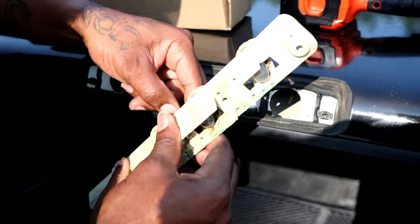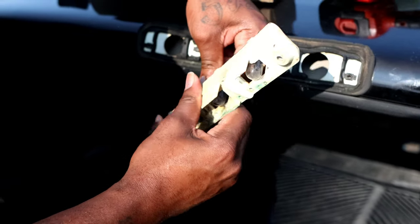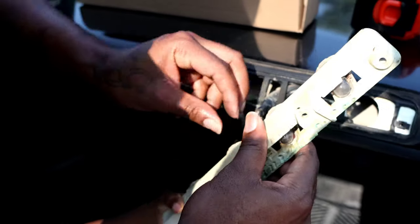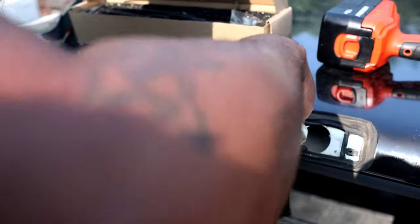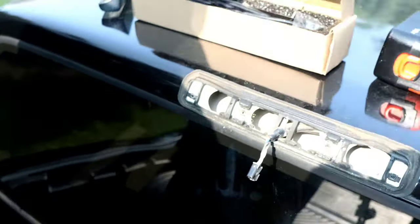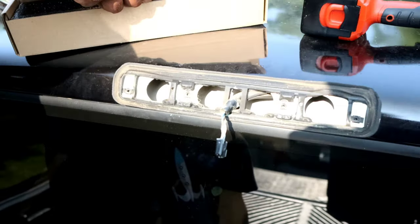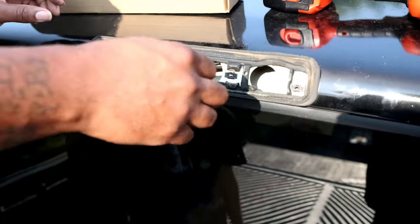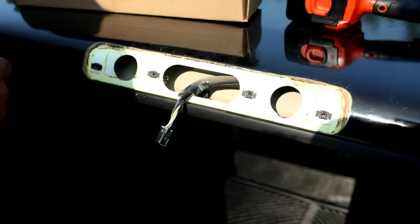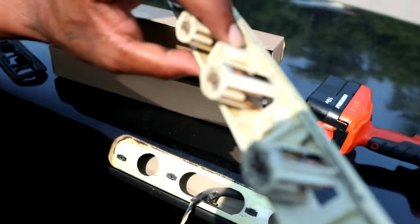You got it? Pull this pin out right here, like so. Pull it out. All right, you just pop this little clevis clip. Out with the old and in with the new. The new one has a seal on it and everything. The new one should be just an LED strip. This is the old one, guys. Look at that. Good thing — 30 years old.